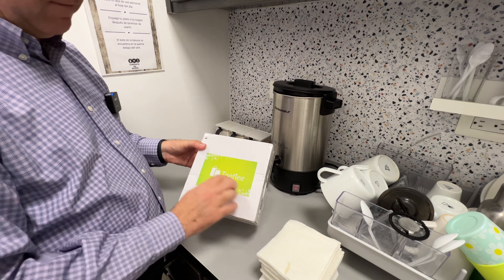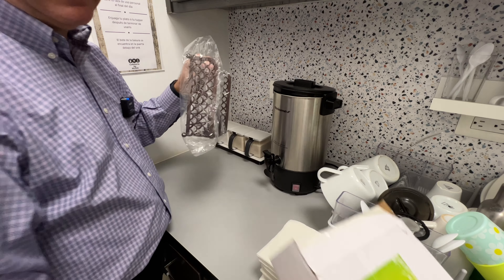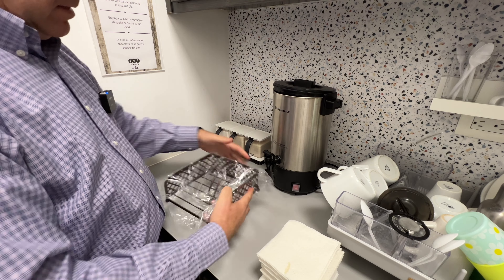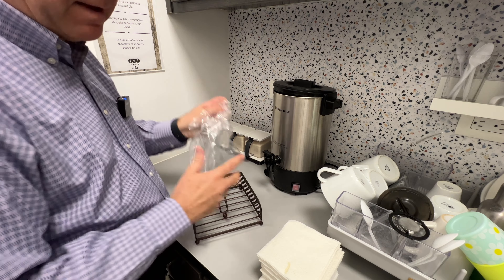Hi friends, let me show you this new Toffoli napkin holder that we bought for our office. As you can see, this is a really, really nice flat napkin holder.